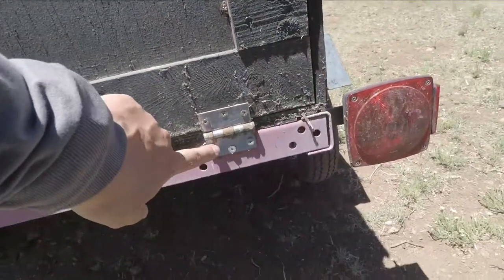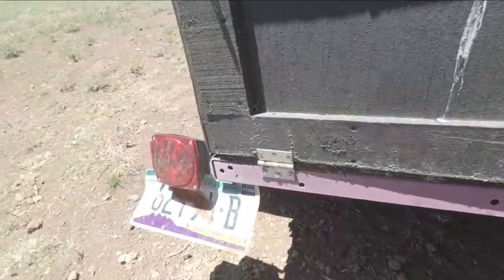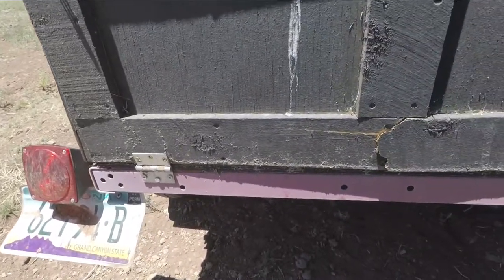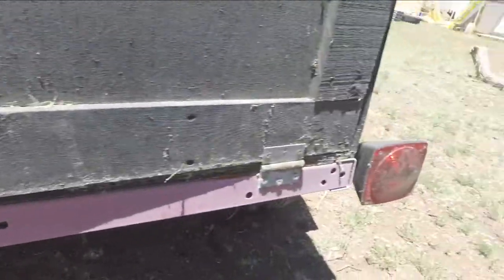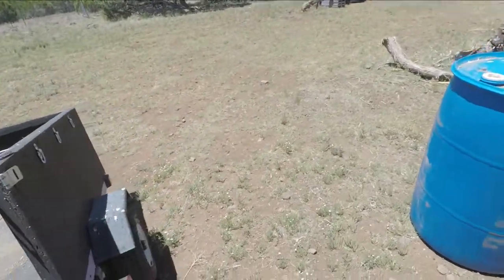I used cheap hinges from Home Depot, just cheap little hinges for the tailgate. I just self-tapped them into the frame on the back. This trailer has come in handy so much I couldn't even tell you.